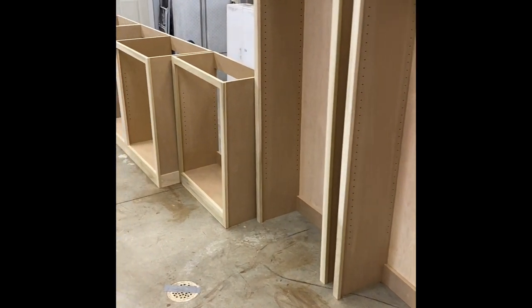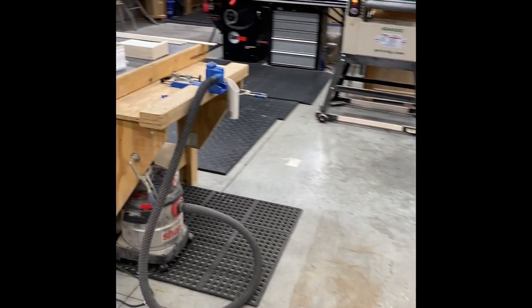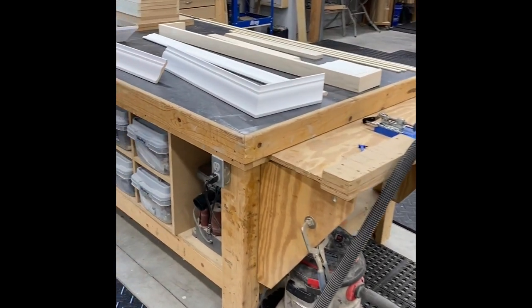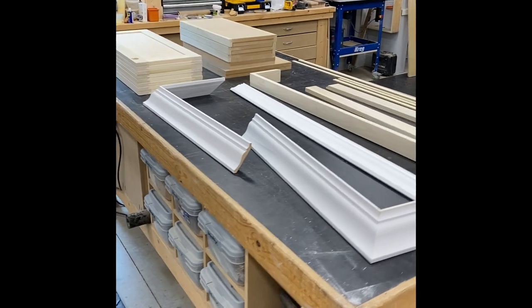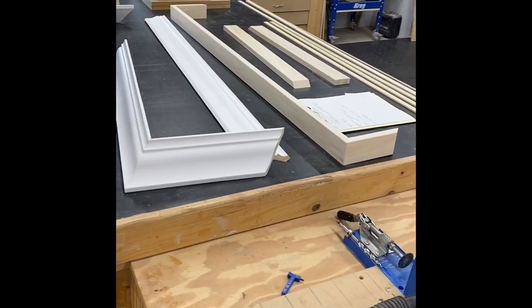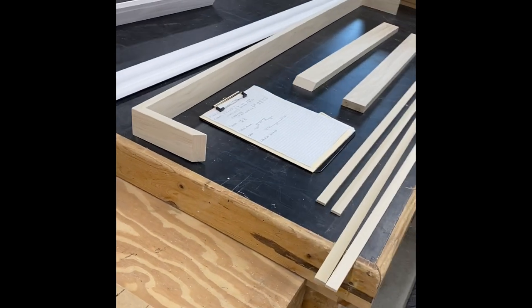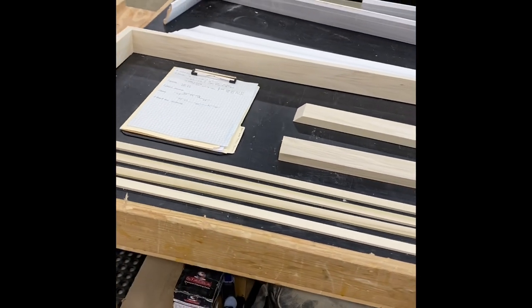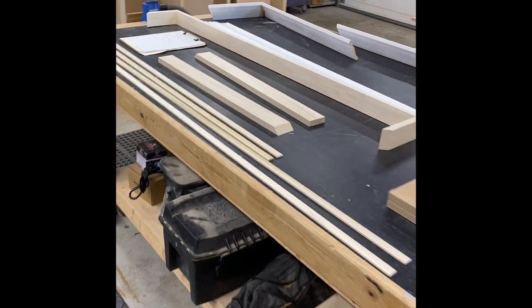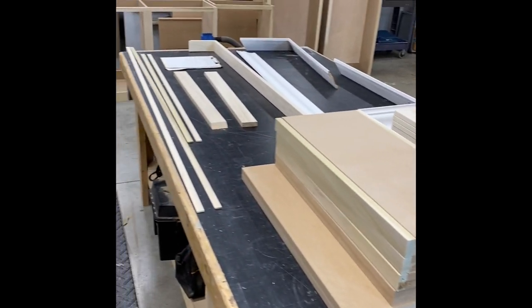We have reached the point in this build where fabrication is complete. Cabinets are done. We've got a table full — some pre-assembled crown, our doors, our shelves, some base moldings, some scribe molding. There's our clipboard punch list — all items have been completed. We're ready to clean this up and move on to the finishing.